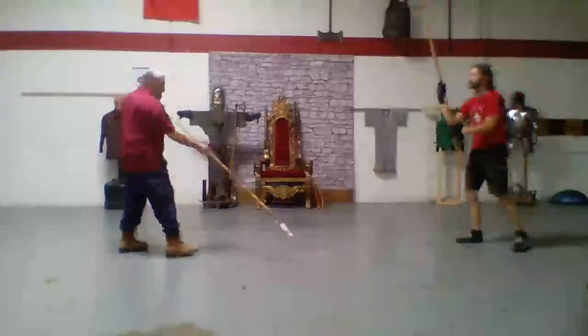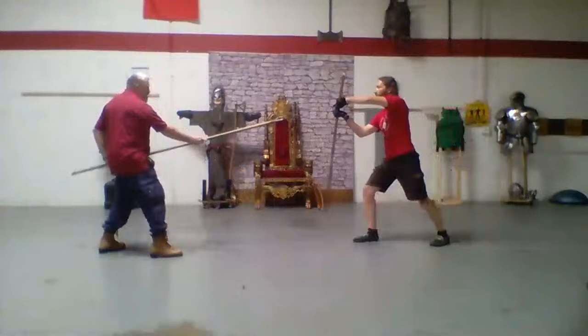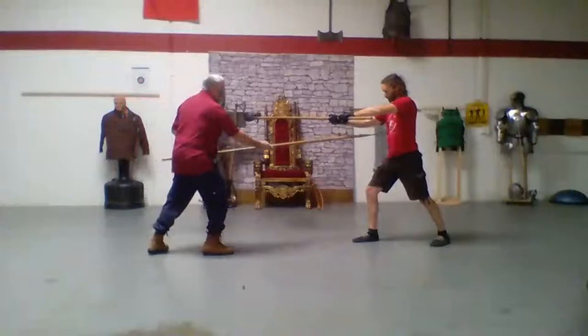I'm in high guard. He thrusts at me, and then I poke him in the face. I'm in high guard, he thrusts at me, then I poke him in the arm. Or I skip his arm and I go straight for his guts.